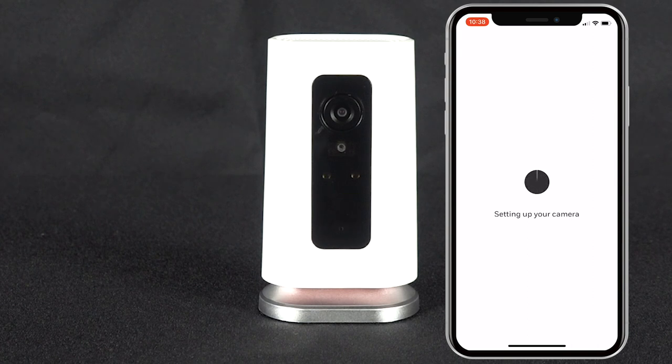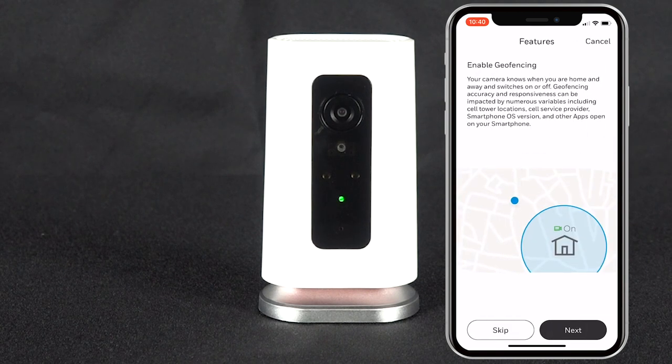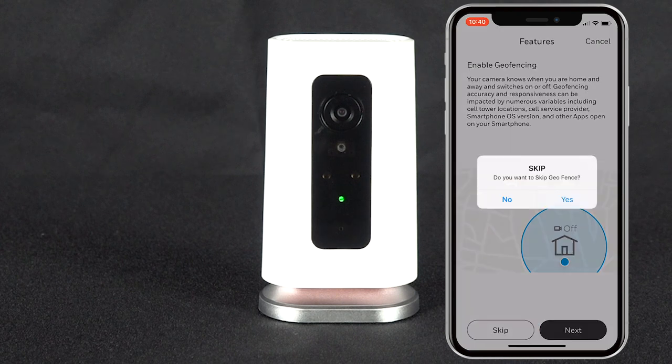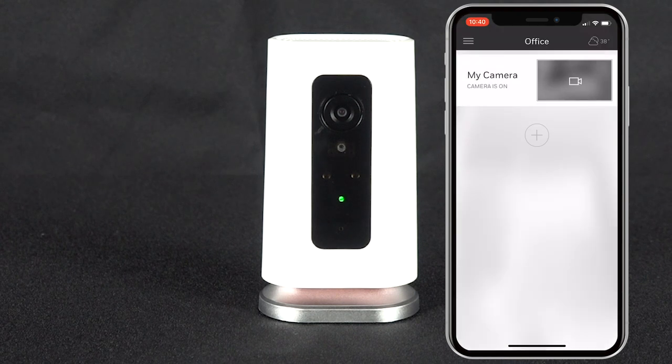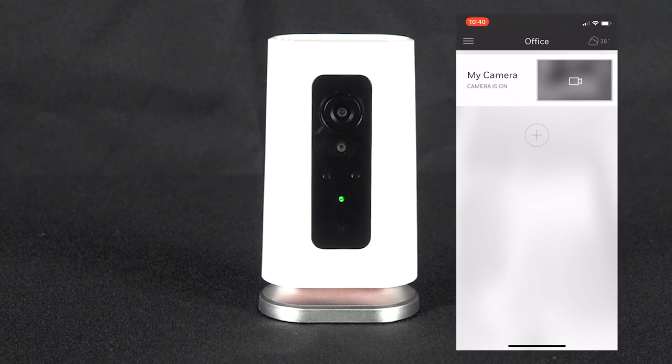Once your camera is connected to your network, it will begin the final setup of your camera and registration. Once registered, you will be asked if you want to enable geo-fencing for your camera. After making your selection, the setup is complete and you will be taken to your device list. You can now stream live video and receive notifications on your Lyric C1 camera.